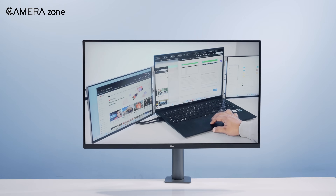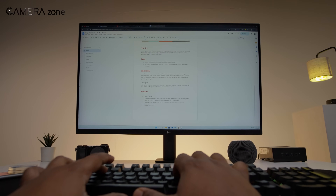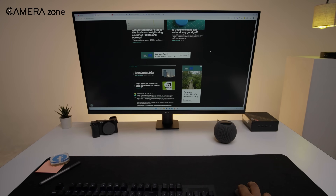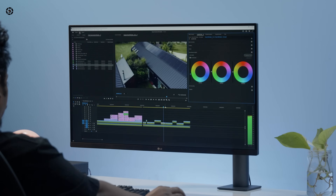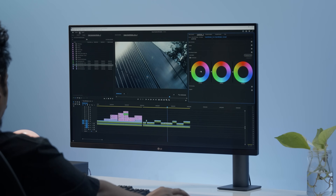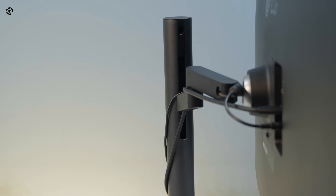Awesome, right? But let me remind you again that this monitor is great for productivity. It's sharp, and the 4K resolution makes it perfect for tasks that require precision, like video editing and design work. And let's not forget the ergonomic stand, which makes it comfortable to use for long hours.